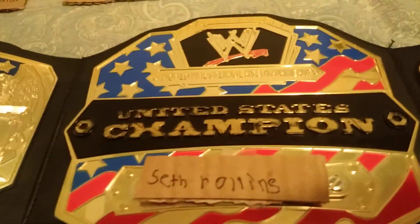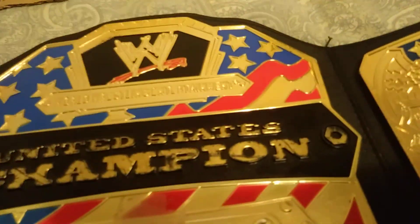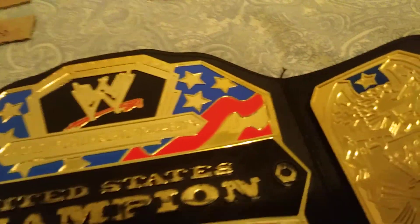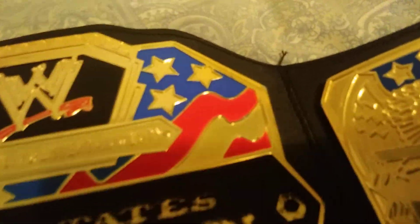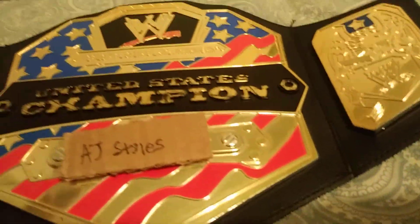We got Seth Rollins — he is the Intercontinental Champion. Seth Rollins. Dean Ambrose. Matt Hardy. John Cena. The phenomenal AJ Styles. I think this one will look the best on it because I like AJ Styles — he's the best wrestler ever.